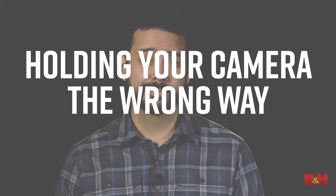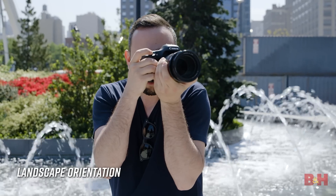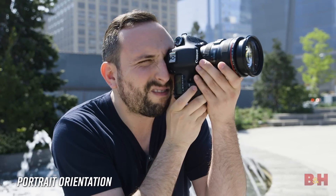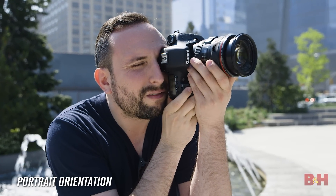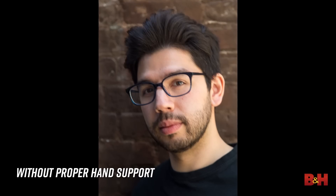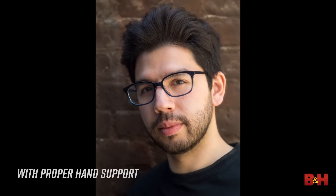Holding your camera the wrong way. Most cameras are right-handed, leaving your left hand free to balance weight and control the lens. Supporting your camera and lens underneath improves balance, weight management, and stability. This can have a huge benefit especially when shooting at slower shutter speeds.